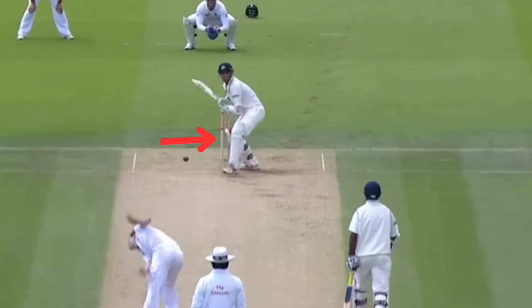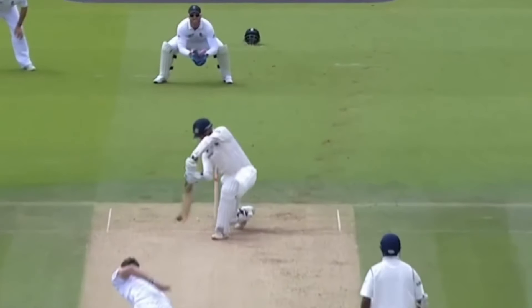From here he begins to collapse the back knee as he moves the momentum forward into the drive. At the point of contact, he collapses the back knee and bends deep on the front foot. He plays the drive under his eyes. The bat, head and body position are pointing in the direction he wants to hit the ball.